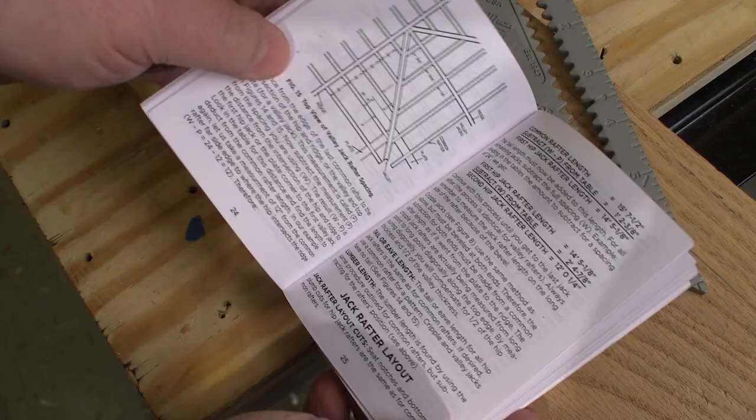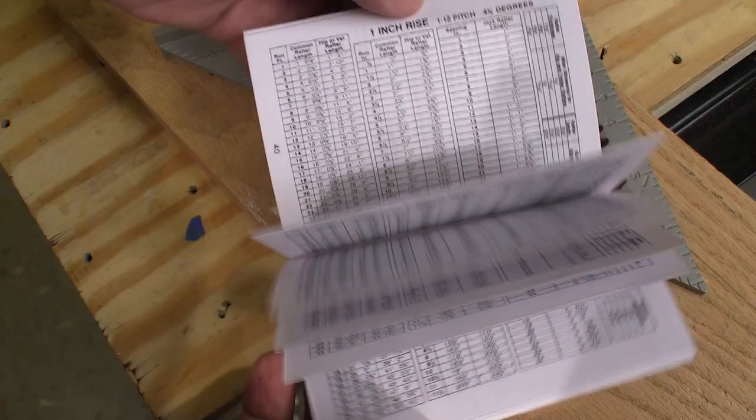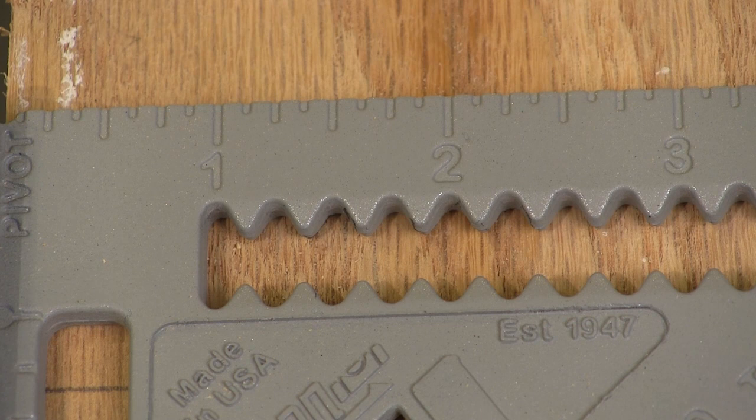And because many of us don't have all this roof stuff committed to memory, Johnson includes this instruction manual with a bunch of tables with all the numbers you need for figuring out a roof.